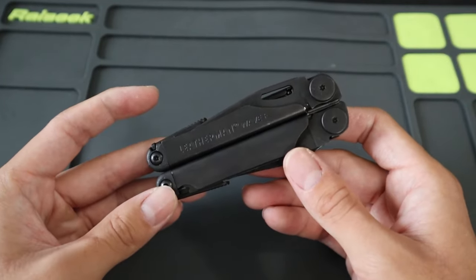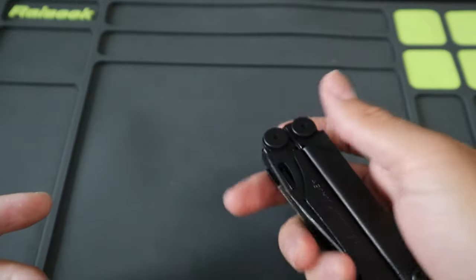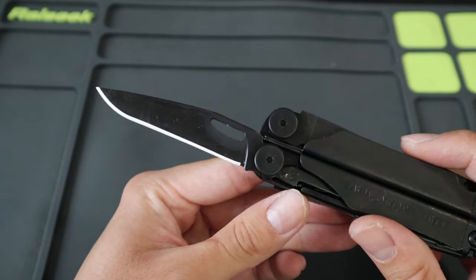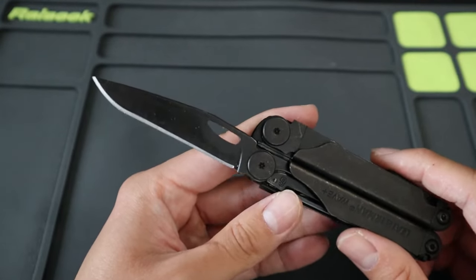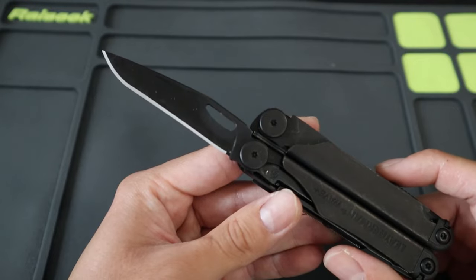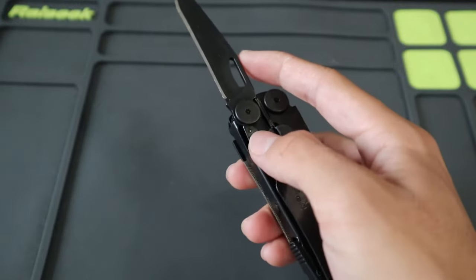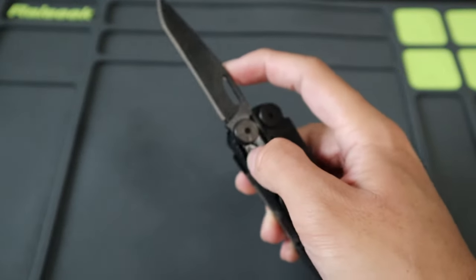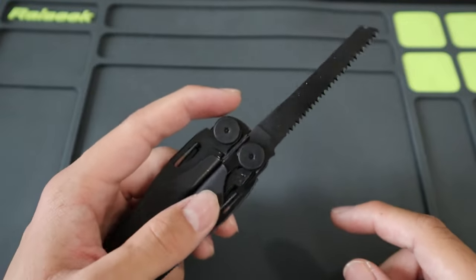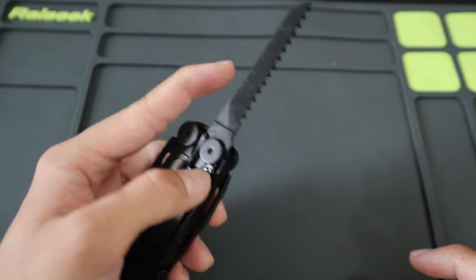One of the biggest upgrades the Wave brought over the original PST was outside accessible tools, as well as all locking tools. Starting from the outside, you have the plain edge blade in black oxide finish, made out of 420HC steel. It comes razor sharp out of the package. 420HC is a lower-end steel but very tough and stainless — while it doesn't have the best edge retention, it is very easy to sharpen. It is liner locking and can be opened and closed with one hand. On the same side you also have a liner-locking saw, also in black oxide, razor sharp and great for cutting through wood and PVC pipes.